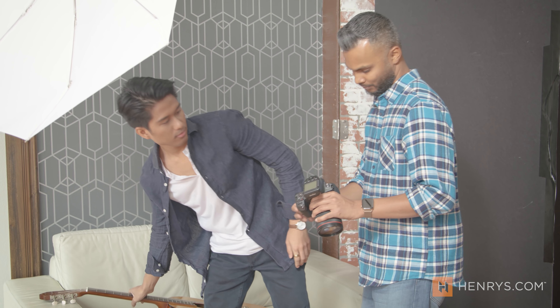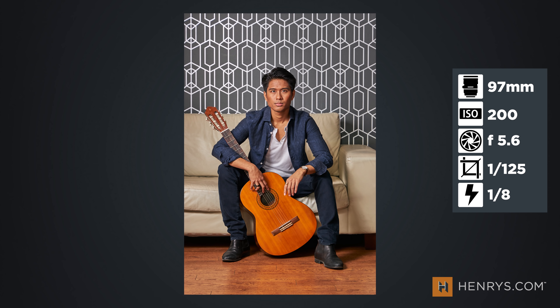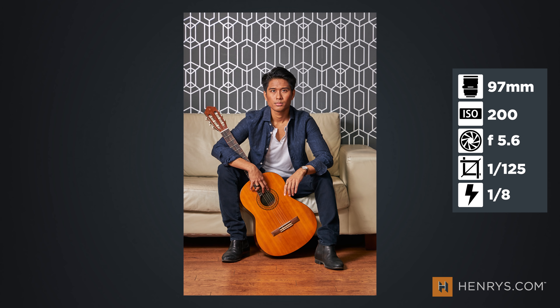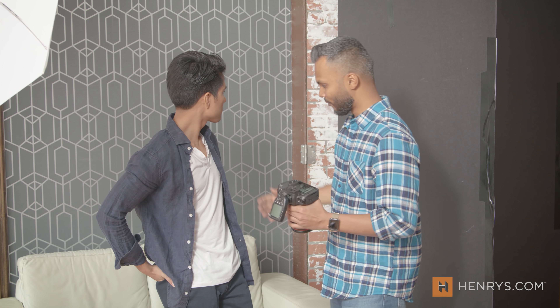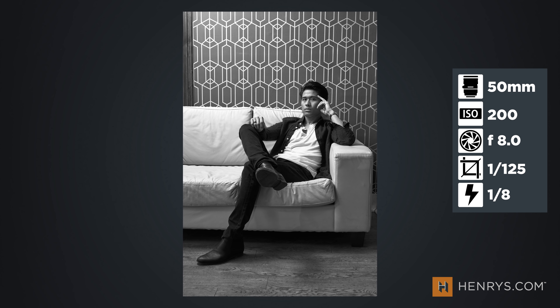I mean, that's the shot right there. With editorial photography it is about the story — so it's not just posing. It's the art direction, the location, the props, and how they play off each other. The uniformity of the lines here versus the texture in his clothes, and the guitar, and how it all comes together to tell the story that we're looking for — more than a candid shot would.